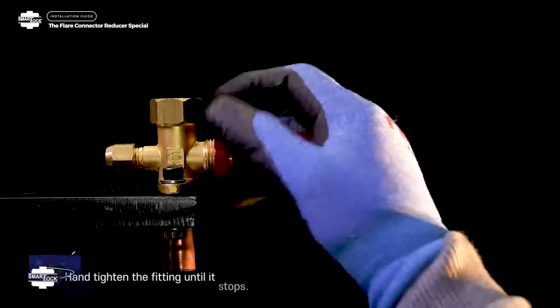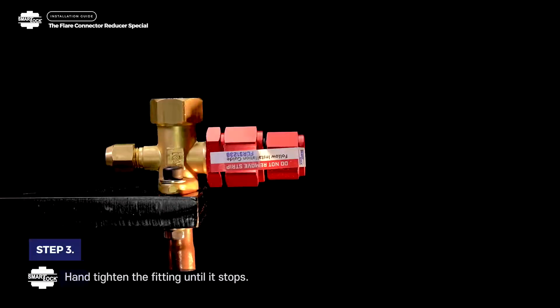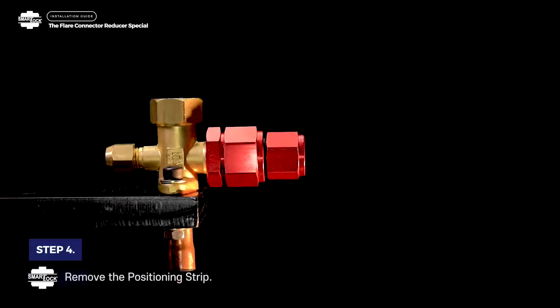Step 3. Hand tighten the fitting until it stops. Step 4. Remove the positioning strip.